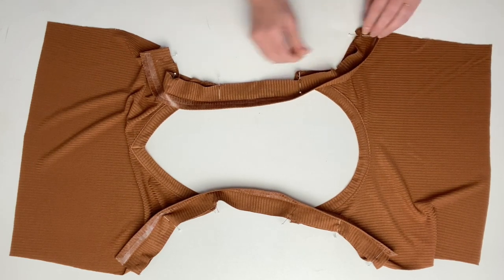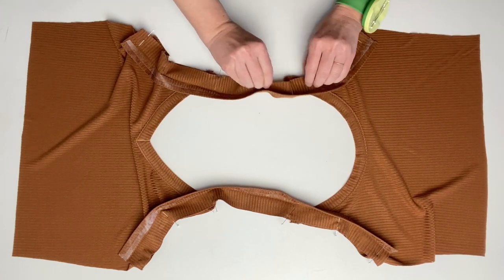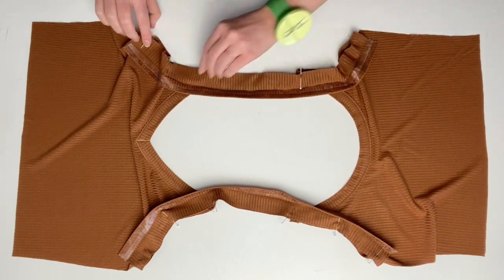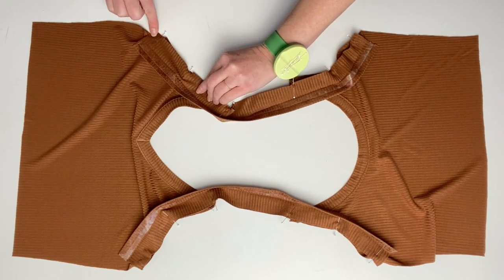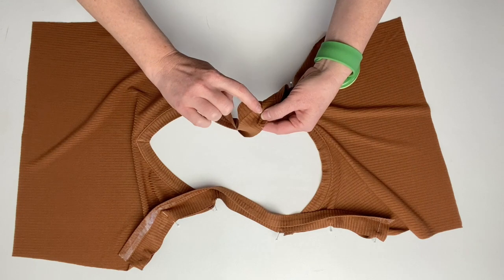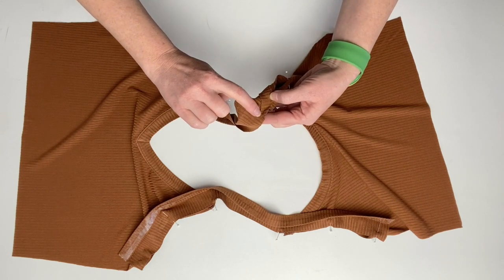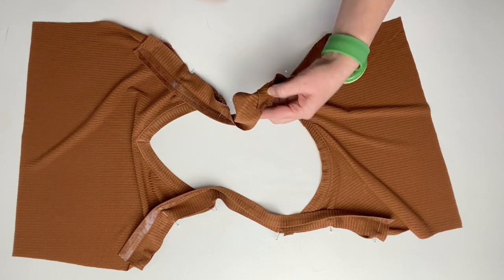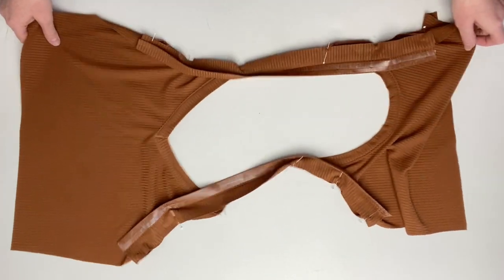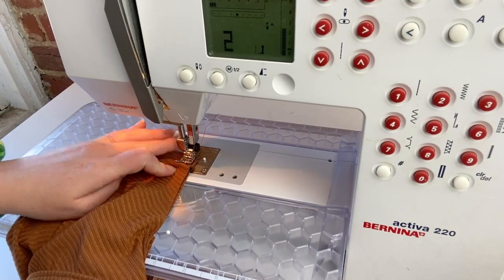Now that the straps are all pinned, we are going to go over to our sewing machine and we are going to stitch at a 3/8 of an inch seam allowance using your stretch stitch along each of the straps. Be extra, extra careful that you're hitting that top corner right. That folded edge is exactly 3/8 of an inch wide and you should be able to just perfectly hit that when you're sewing. It's really important and it's why I do recommend doing this on your sewing machine and not a serger.